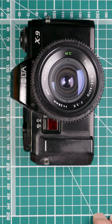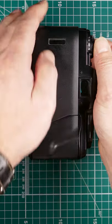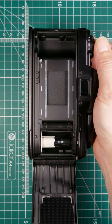Right, let's load some film into the Minolta X9. First off, we need to open the back, so we pull the rewind lever out and that opens the back up like so, and get a film.